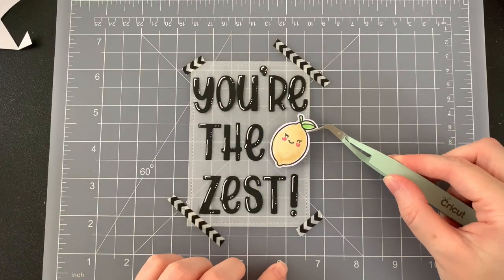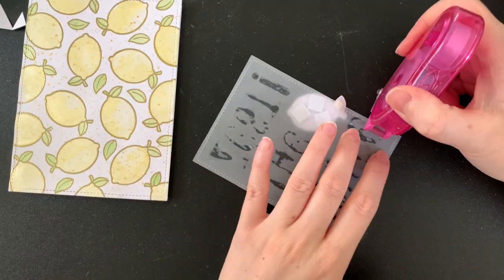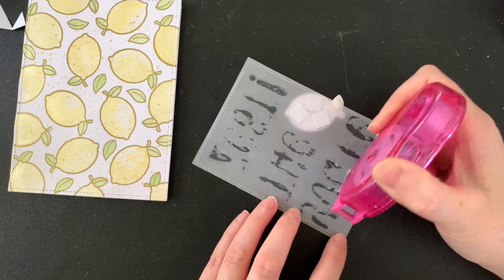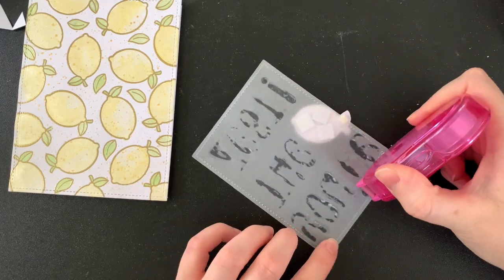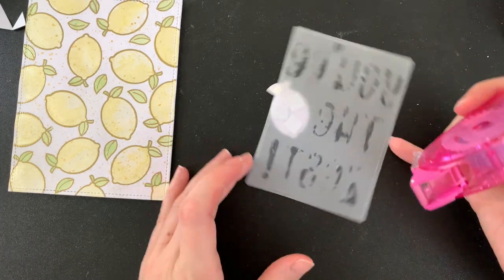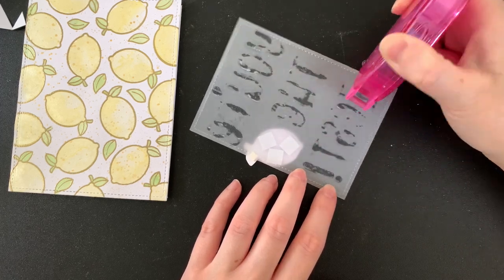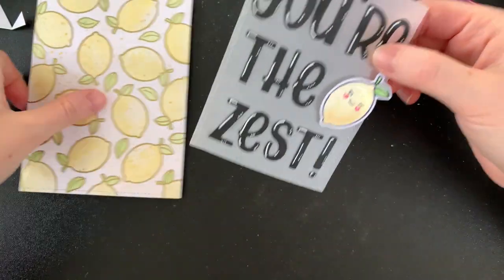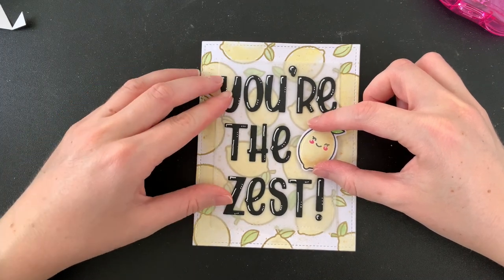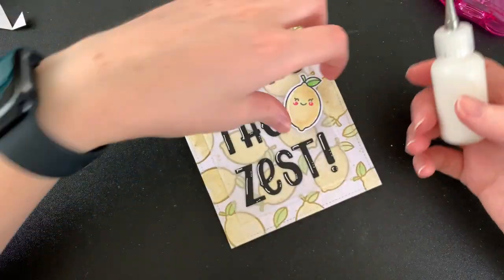I've added some foam squares to this cutie and I'm going to pop it right here on that middle line. Here I am just adding some tape runner to the back of my vellum so that I can adhere it to my card front. It was a little bit tedious to do this but I didn't want to use any more wet glue or PVA glue because it was starting to warp my vellum just a little bit and I really wanted to avoid that look. I really do love adding these little vellum pieces onto card fronts at the moment — I love that it mutes a really loud background and allows for other things to stand out. I'm really happy with how that turned out.